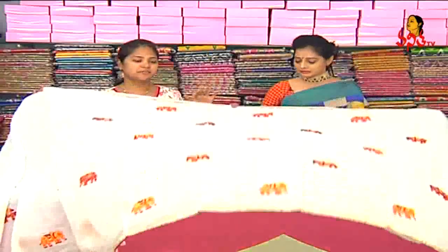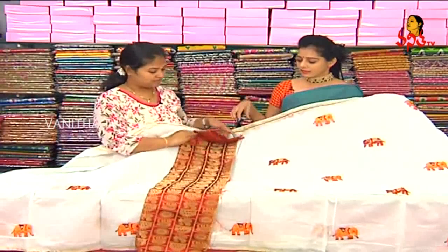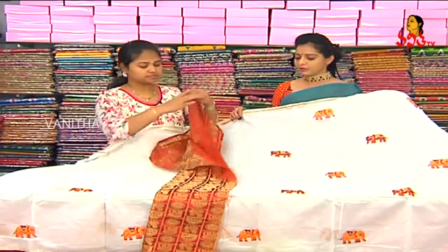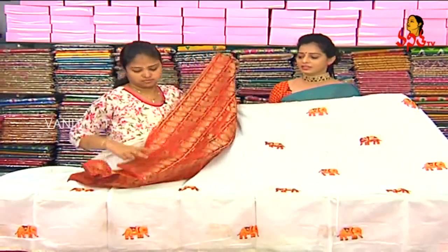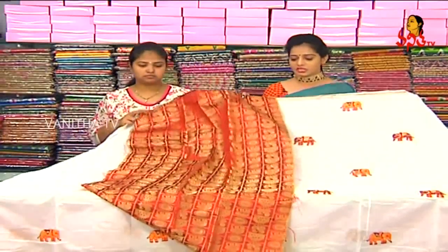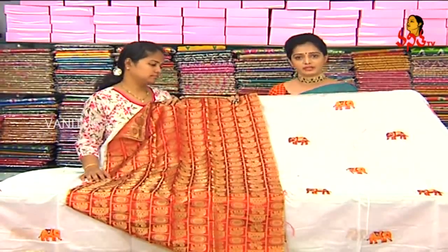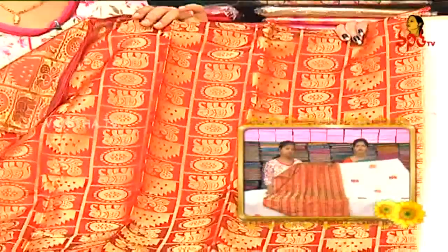Next is same base white. We have a maroon red color combination. We also have a maroon red and orange color. We also have an elephant design. We also have a maroon red color combination and the same design. This is only 440 rupees. It is available for 440 rupees.